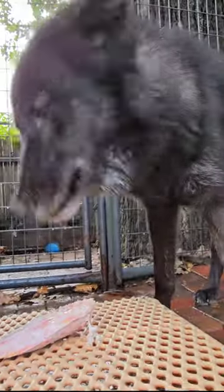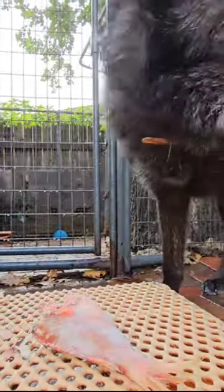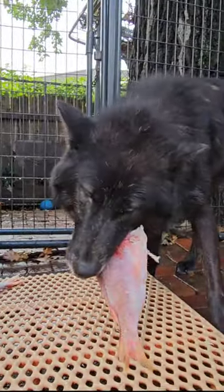I just avoid feeding that because I don't want to deal with the hassle. If you want to learn more about that, you can look up salmon poisoning in dogs and that will tell you all about it.